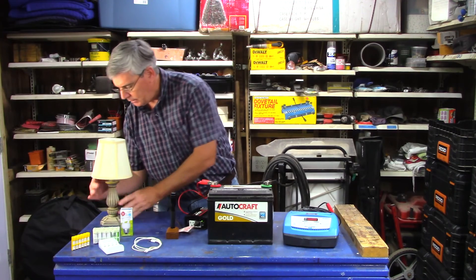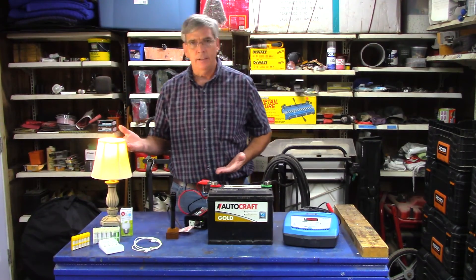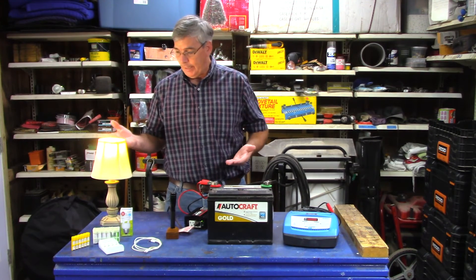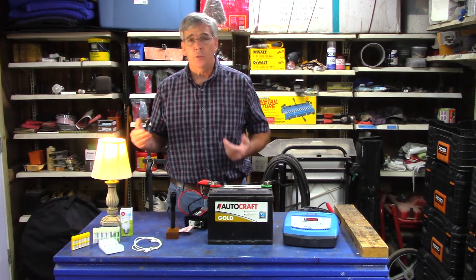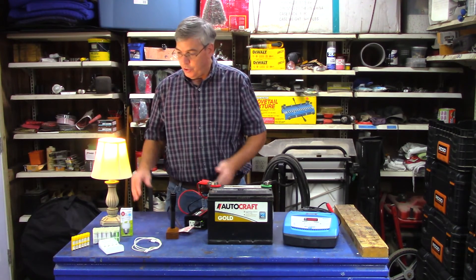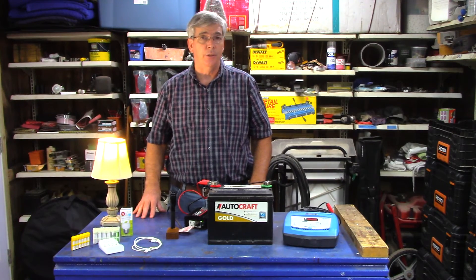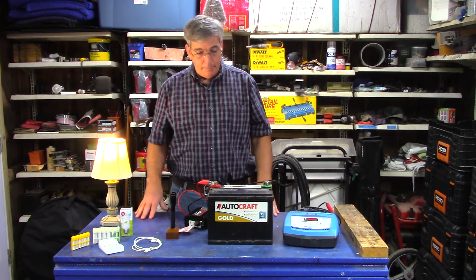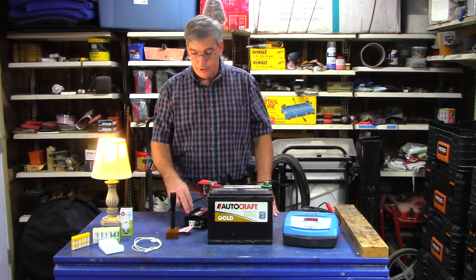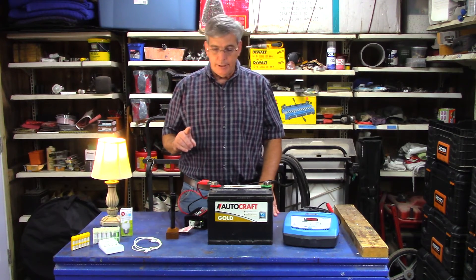Instead of having candles or lanterns throughout the house, you're using your regular lamps. It's a fantastic system and a great addition to prepping. Like I said: stored water, stored food, and a battery with an inverter — you're good to go.